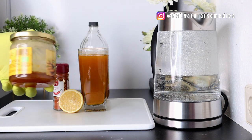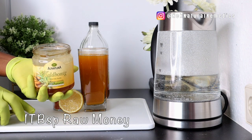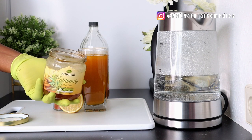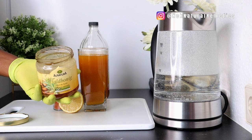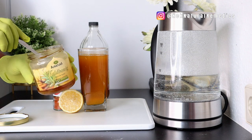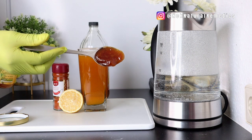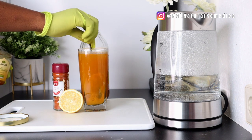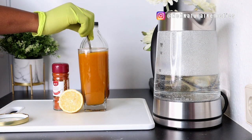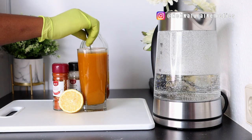The next ingredient is honey. Honey is a miracle superfood — it contains powerful antioxidants along with antibacterial, antifungal, and antiviral properties. It helps your body fight off bacteria and fungal diseases, and it's also very good for clearing the arteries. I'm adding one tablespoon of raw honey.